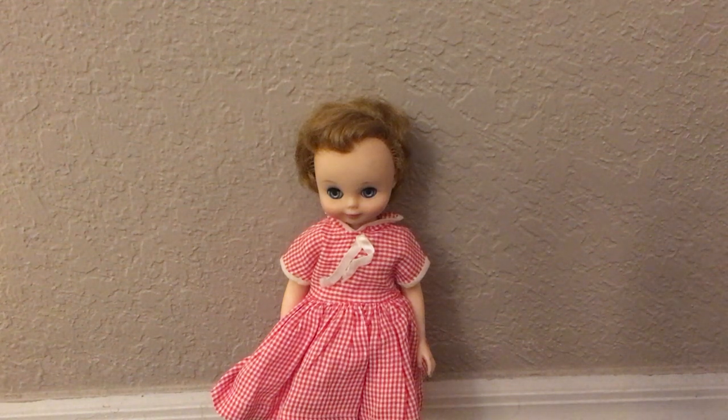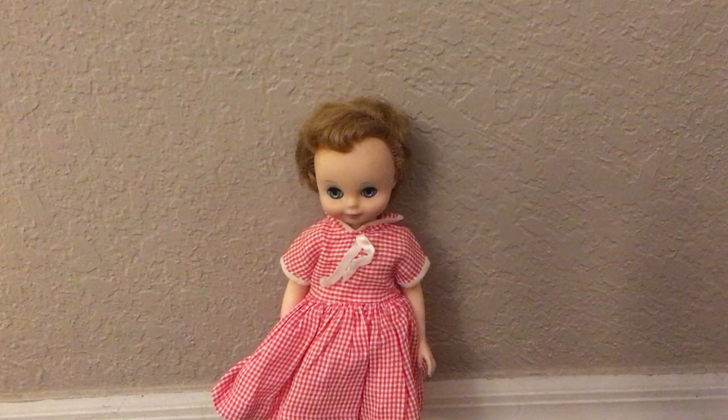Hello everybody, this is Doll Dazzler and welcome to my channel. In today's video I'm going to be sharing with you guys another doll out of my doll collection. This is another one of my Betsy McCall dolls made by American Character in 1958 and 59.